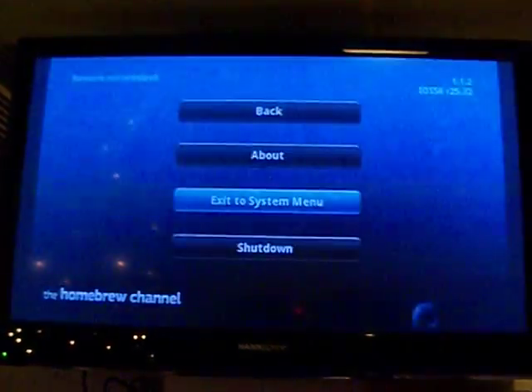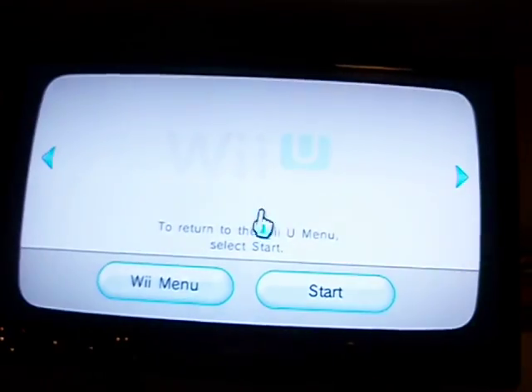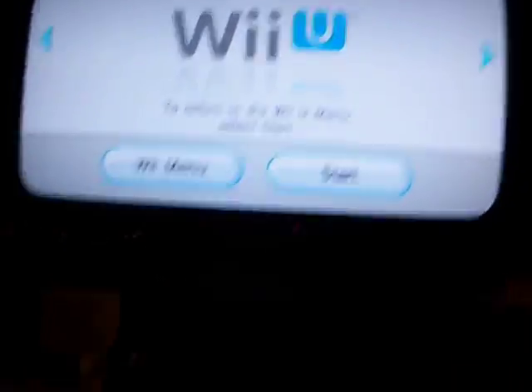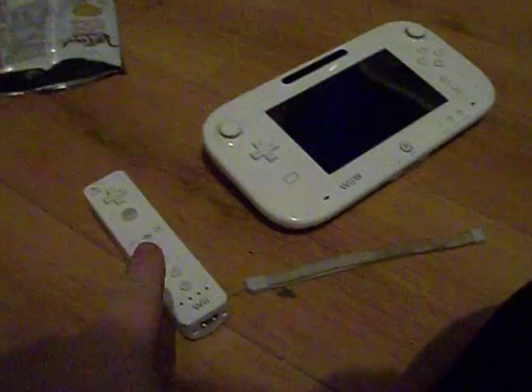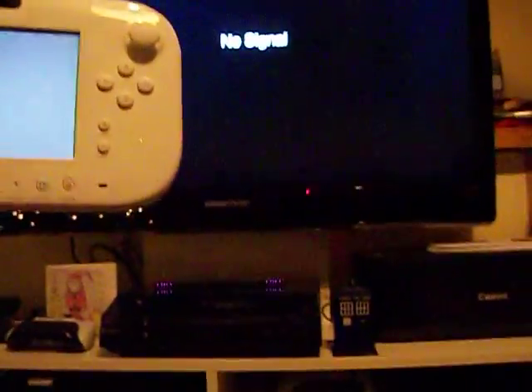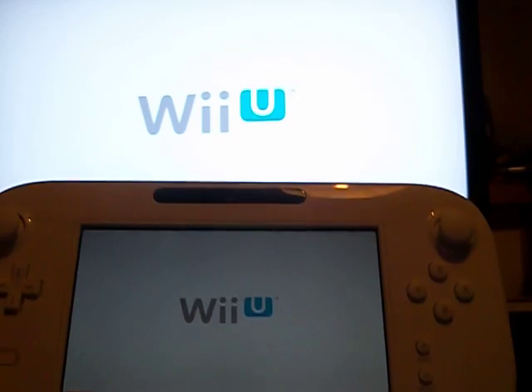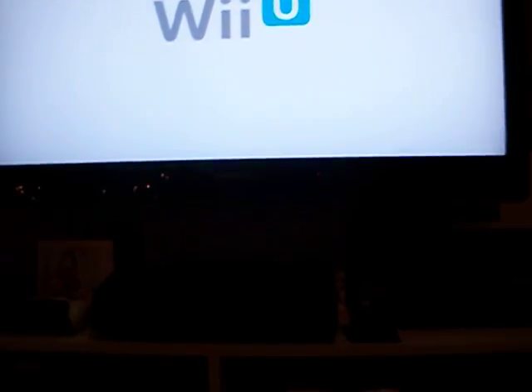Just as some final proof for people who like calling fake, I'm going to boot back into Wii U mode. So — Wii U menu, start. We're going to go back down here. This should power itself back on. That's already powered itself off — this should power itself back on. Let's have a look. See? It's already doing it.